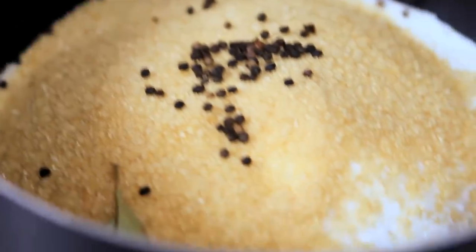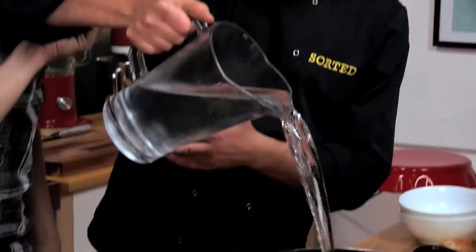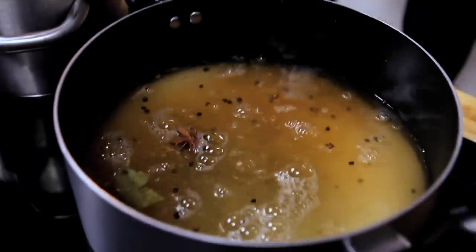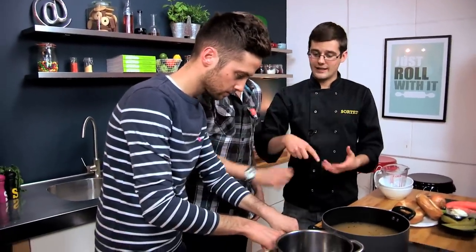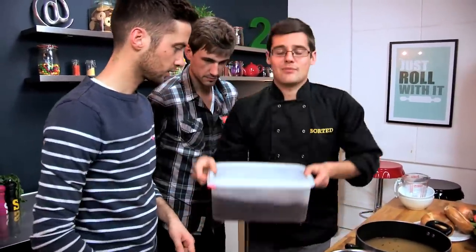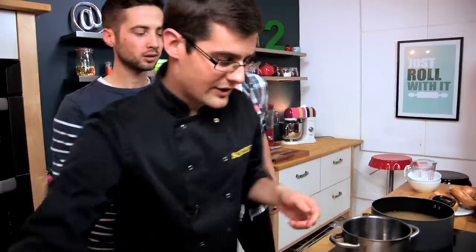All we need to do now is dissolve all of that salt and sugar in two litres of water. That needs to boil, and when it boils you've got a brine. Then you need to cool the brine down until it's completely cold, and when it's completely cold you're left with something that looks like this.